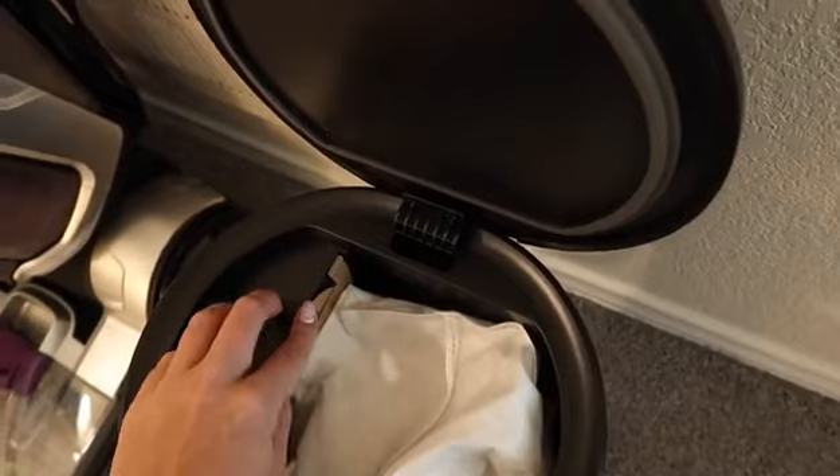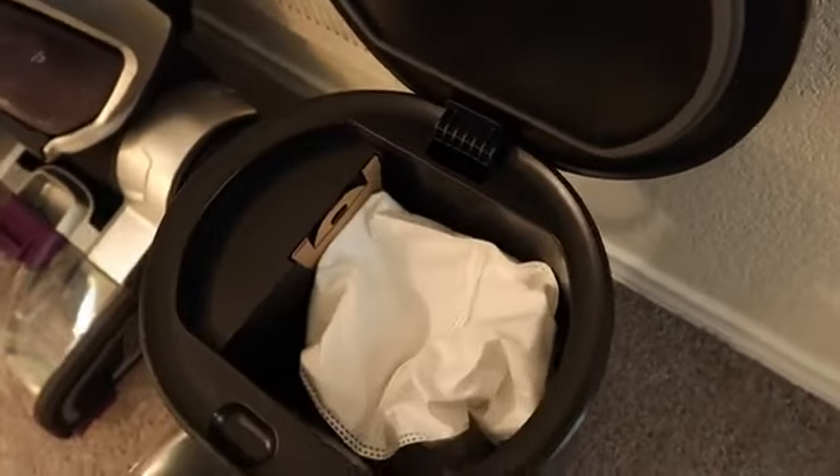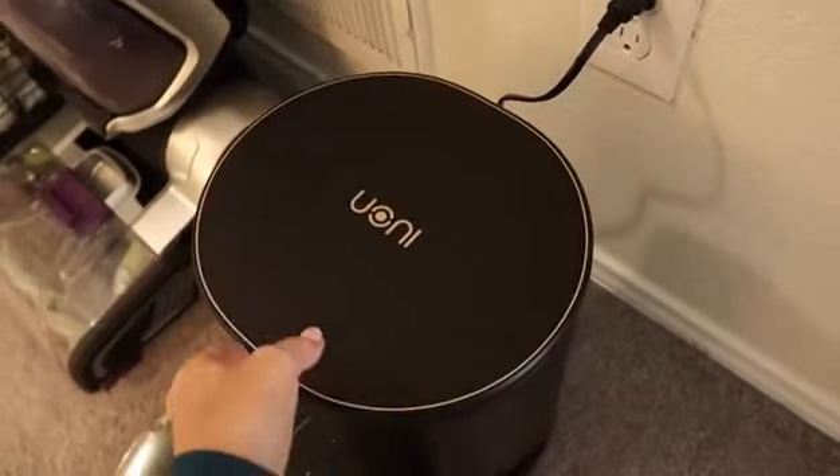It's really easy to re-insert the bag — all done. We love this vacuum, PJ loves it, and Dixie is not scared of it. Make sure you check the description for the product link and a discount code. Thank you Uni for sponsoring today's video!